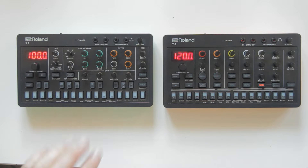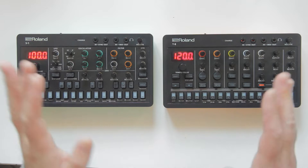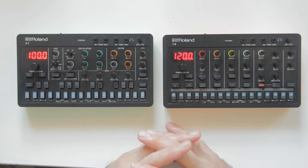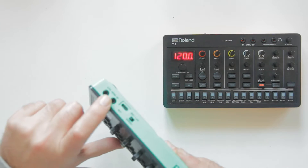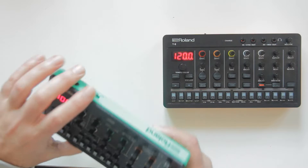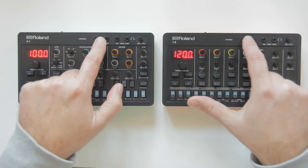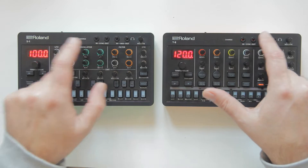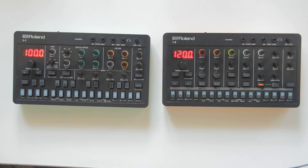In this video I'm going to explain how you can sync the Roland S1 to the Roland T8. This also applies to any Roland Aira Compact series or to any other synth that has a mini jack port for MIDI. I already made a video about the sync port - this one is about the MIDI port.